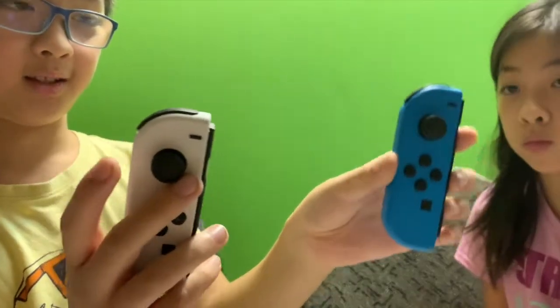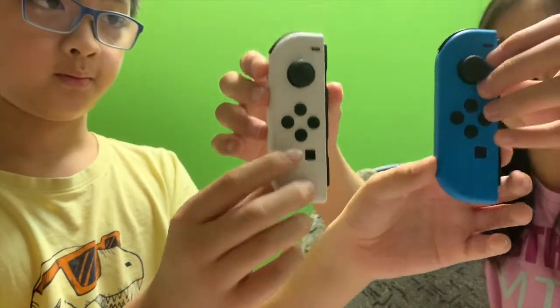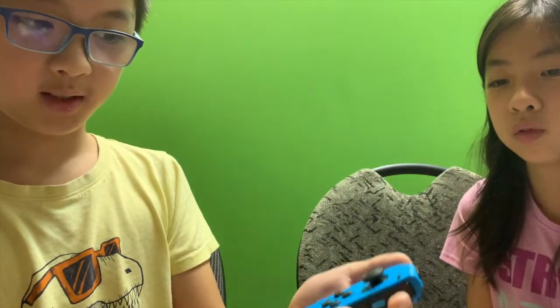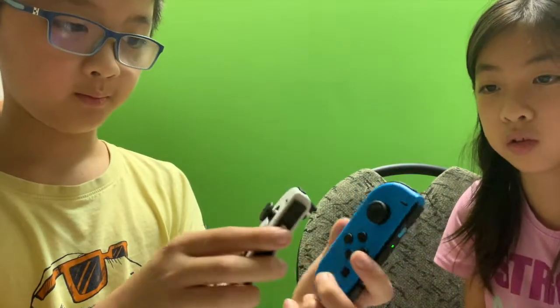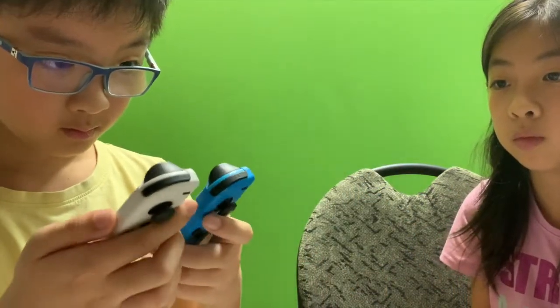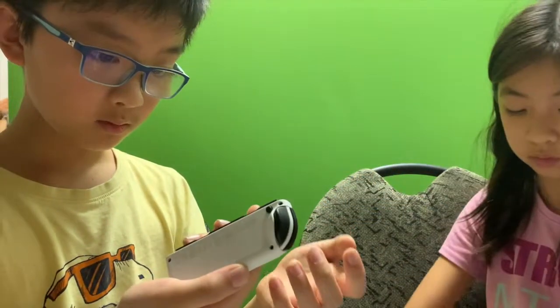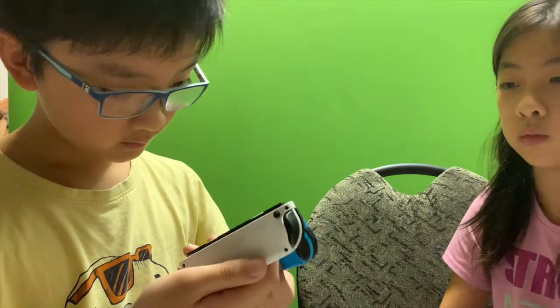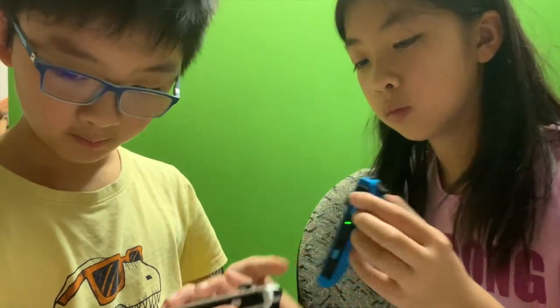This one is not smooth. And I think the white one is lighter too — yeah, lighter. The blue one is heavier. Everything else looks like the same — almost like the same. All the same. Except for the cracked part.